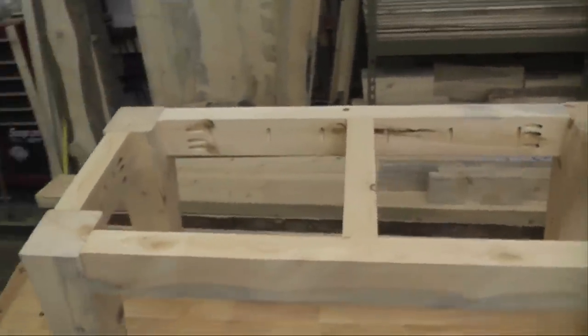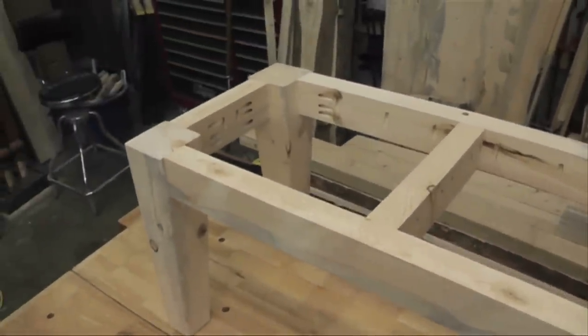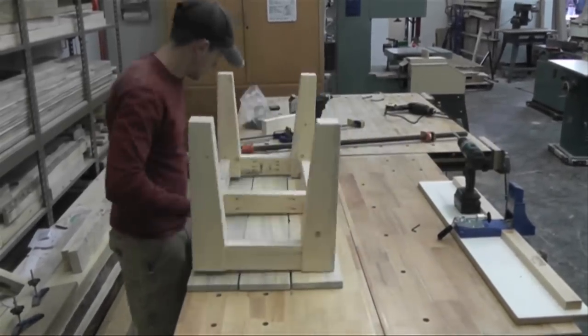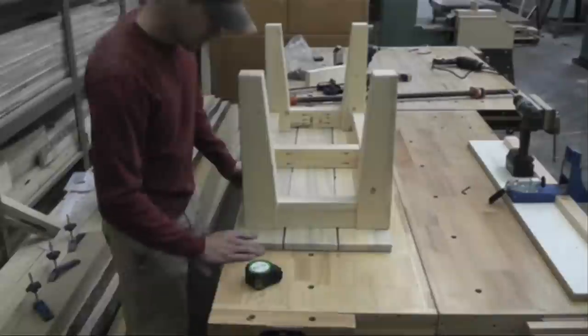Now all that's left to do is sand the top and the legs and apply a finish to them — probably Watco Danish oil and a polyurethane finish. It's actually a little bit easier if you sand all your parts first before you put it together; it'll save you a little bit of time and not be so tedious.